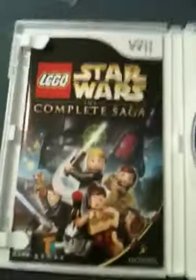Alright, so let's try to get this open with one hand. Here we go. We got the Lego Star Wars manual. And on the back — Thrillville: Off the Rails.